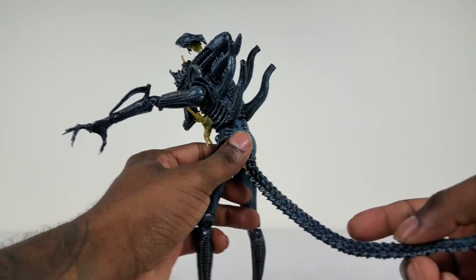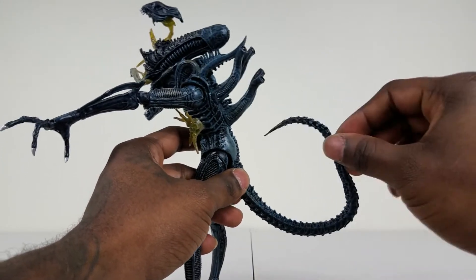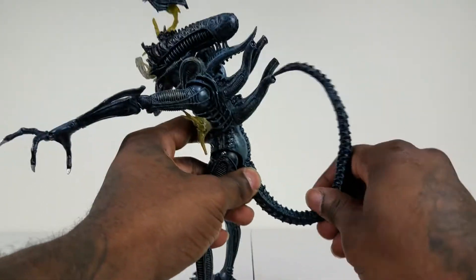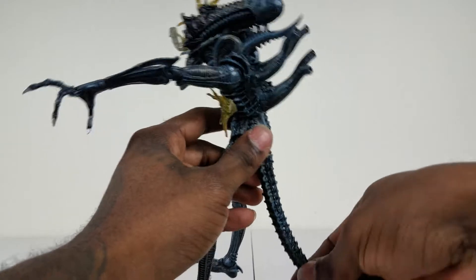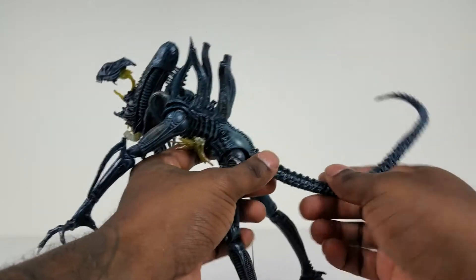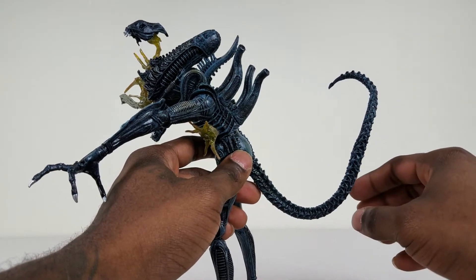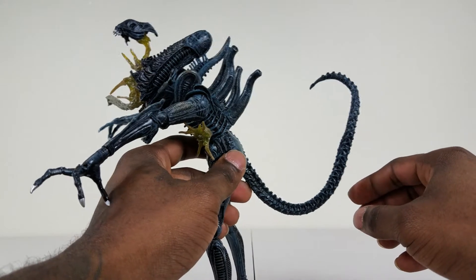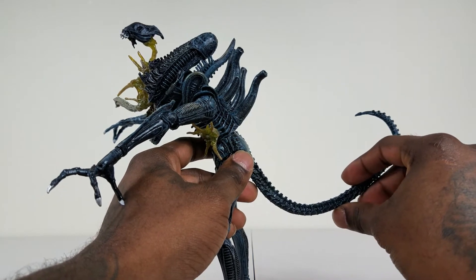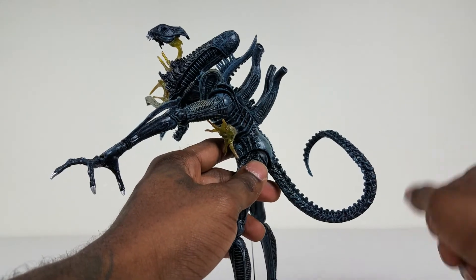One of the main things I love about the Aliens figures is that there's a wire inside the tail itself, so you're able to pose it really well — 360 degrees right here. The wire inside allows it to stay in position. Unlike some plastic figures where it slowly goes back to its original shape, these hold whatever pose you put them in, however you want.